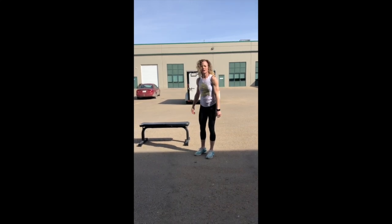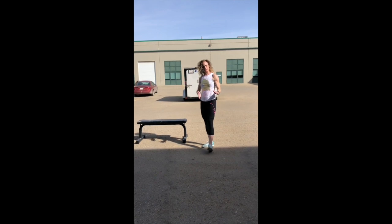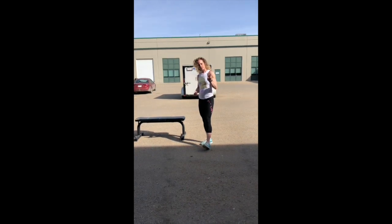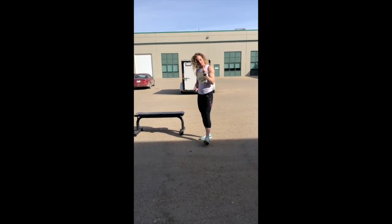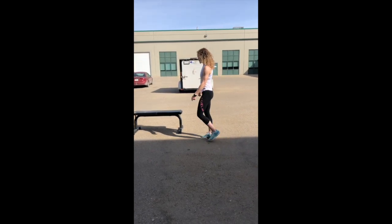we're doing five minutes of lateral step-overs, then four minutes of crab toe touches, then three minutes of double unders, two minutes of burpees, and one minute of speed skaters. Then you're going to take one minute rest and do it all again. That sounds fun, Shelley. So here we go.